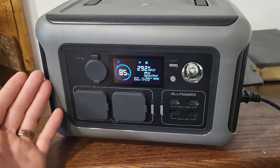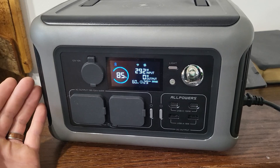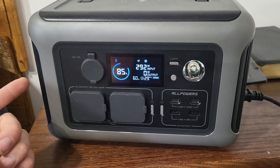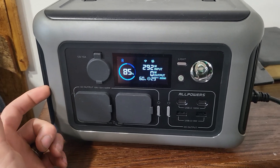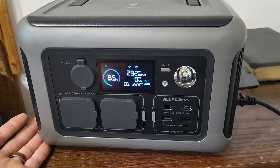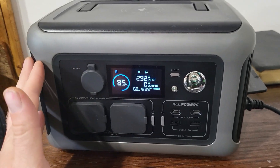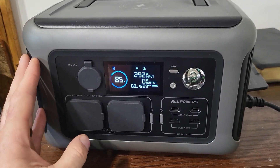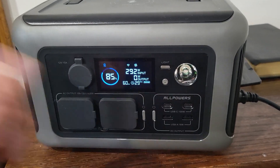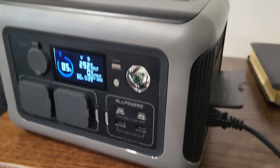When you're camping you don't want to be running a generator more than you have to. One hour is the most I want to run a generator, and if you can run it for an hour and then just use this the whole time after that — that's perfect. A lot of other power stations don't have a one-hour fast charge, and it always boggled my mind that nobody had that. I forgot to mention — here's the fan noise.